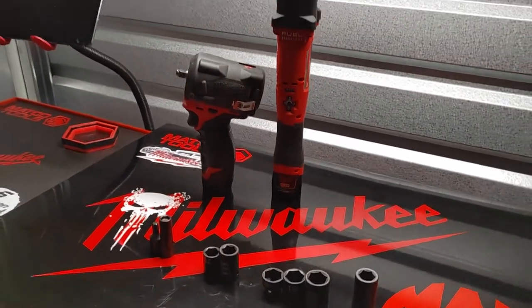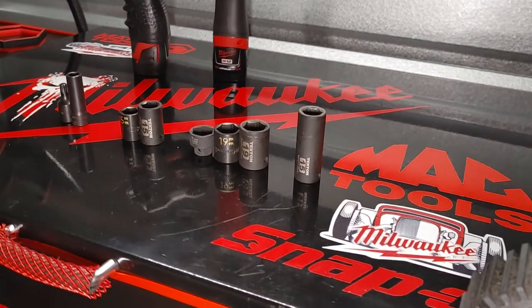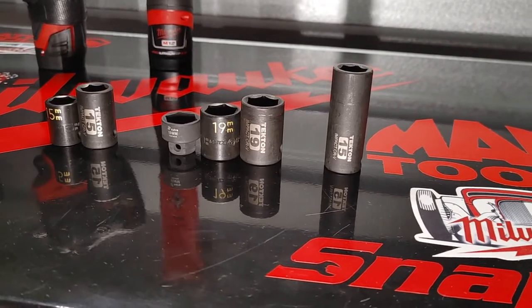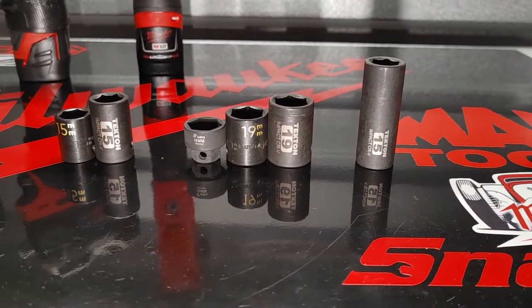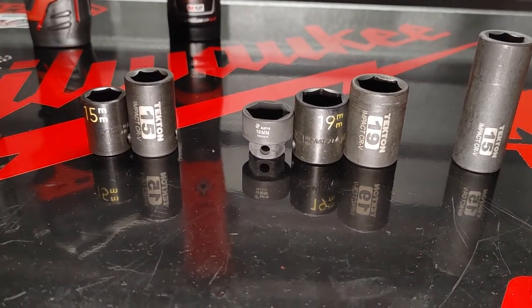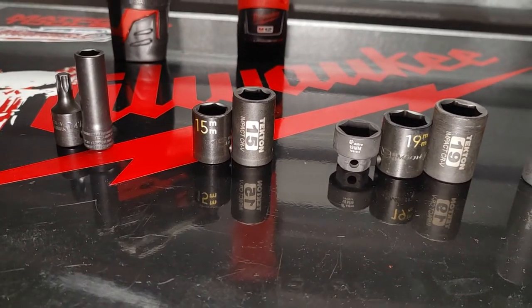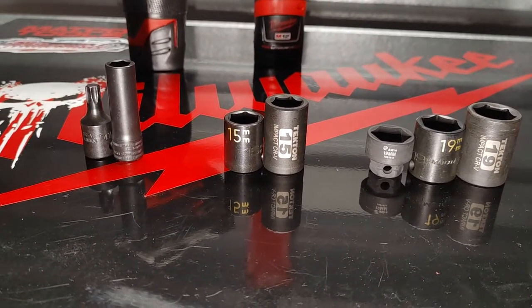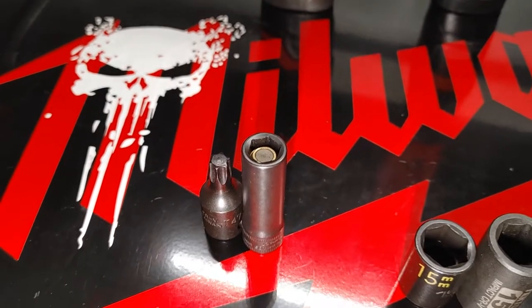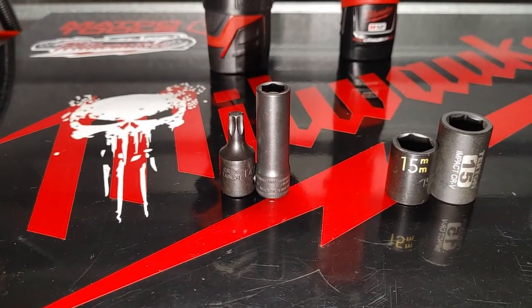I want to get a light out so you can take a look at the measurements. Now that I have my light out, the Tecton deep socket is a 15 millimeter. The shallow Tecton is a 19 millimeter, the Maco is a 19 millimeter, and the Astro Pneumatic low profile impact stubby socket is also a 19 millimeter. What you're looking at here is a shallow Tecton 15 millimeter, just as well as a Maco 15 millimeter, and this is the Snap-on 10 millimeter magnetic socket and a Tecton impact graded torque bit.